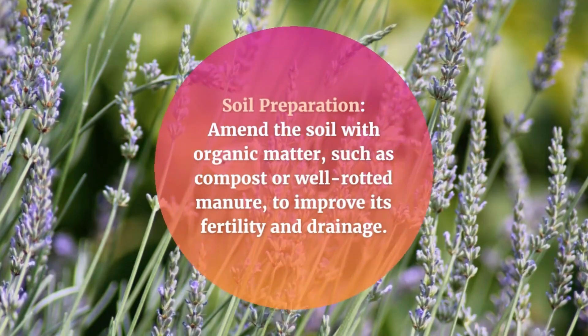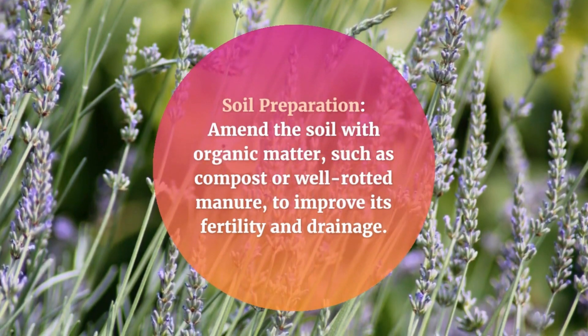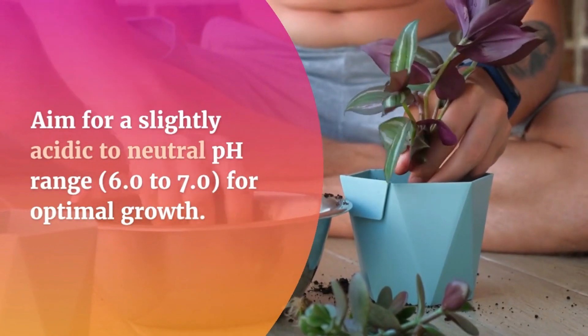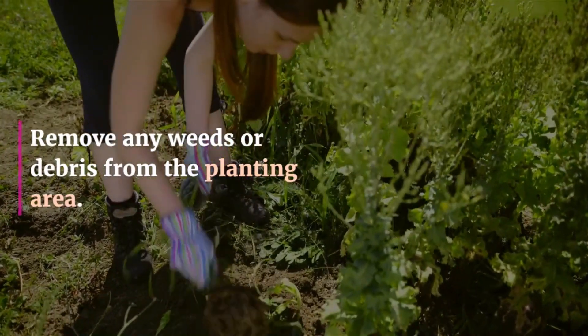Soil preparation. Amend the soil with organic matter, such as compost or well-rotted manure, to improve its fertility and drainage. Aim for a slightly acidic to neutral pH range, 6.0 to 7.0, for optimal growth. Remove any weeds or debris from the planting area.